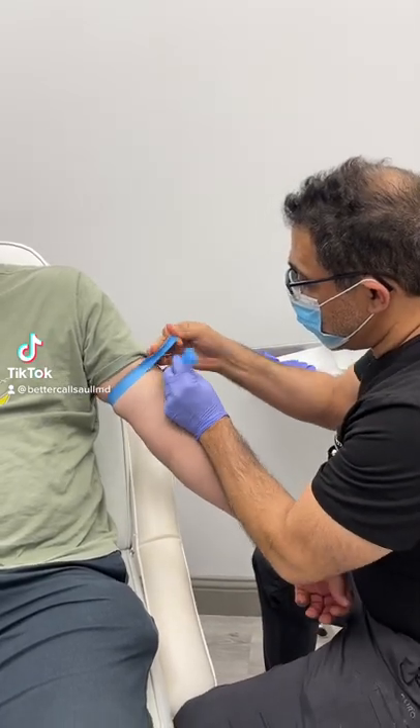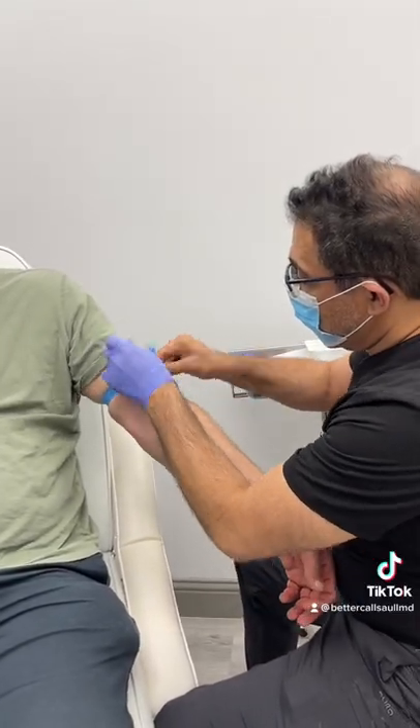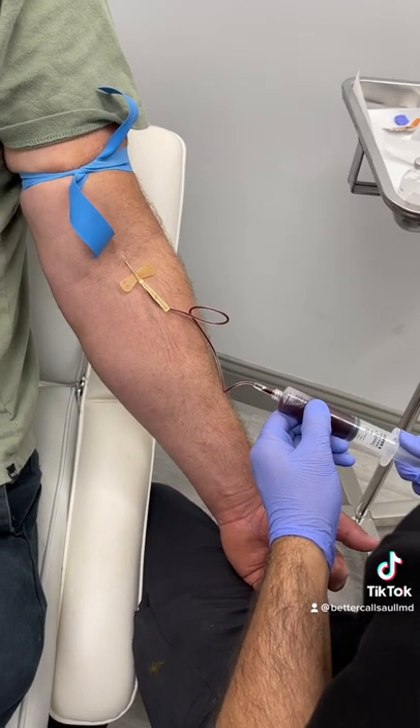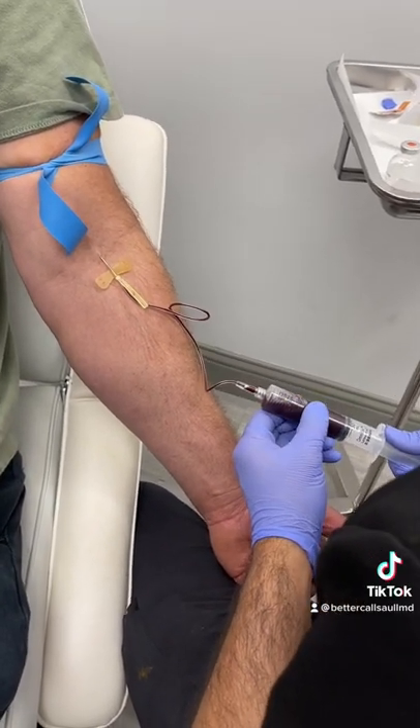The first step is I always use a tourniquet — it gives us some venous congestion. The next stage is that we get blood from our patient.